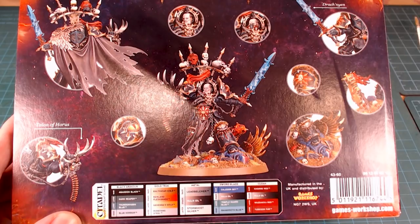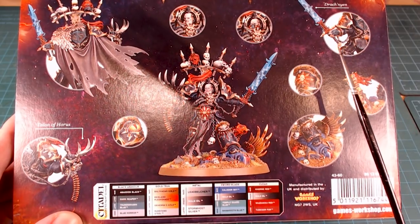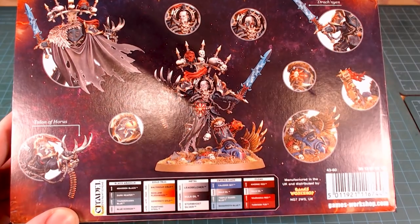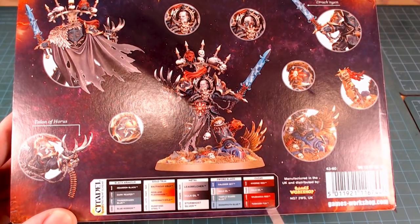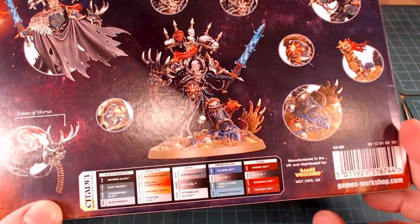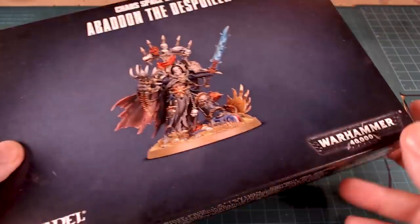What else is in here worth noting? Are those optional heads or just different poses? I don't know, we'll have to see when it comes open. They give you a little bit of the paints they'd suggest you use. It's a pretty basic box all things being equal.